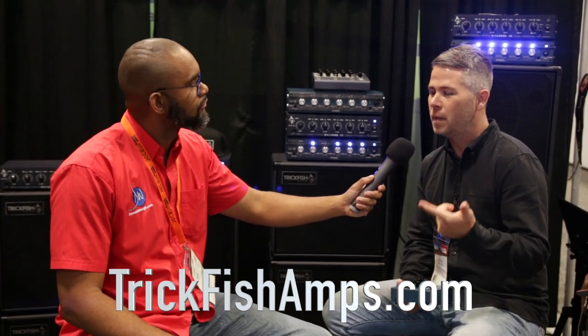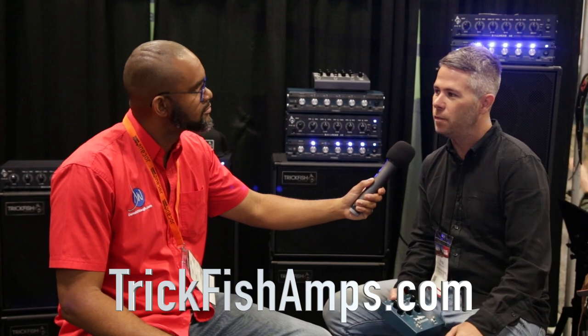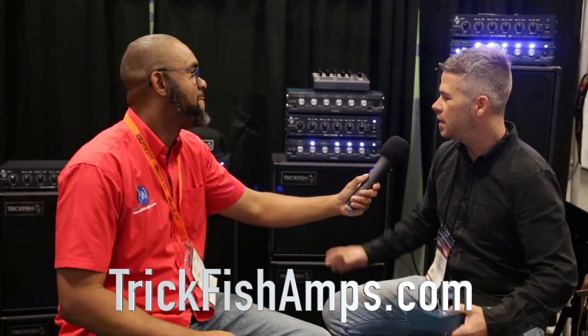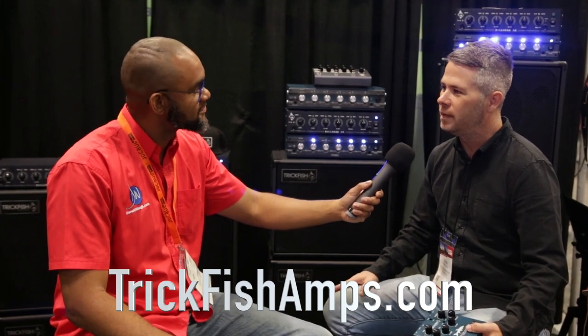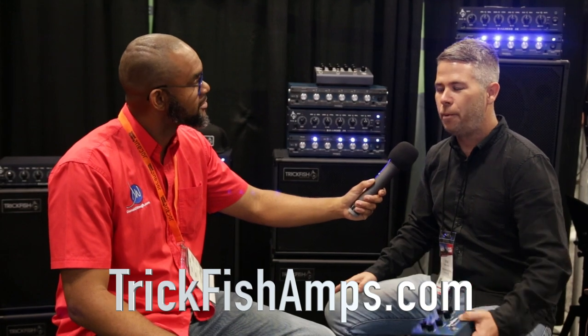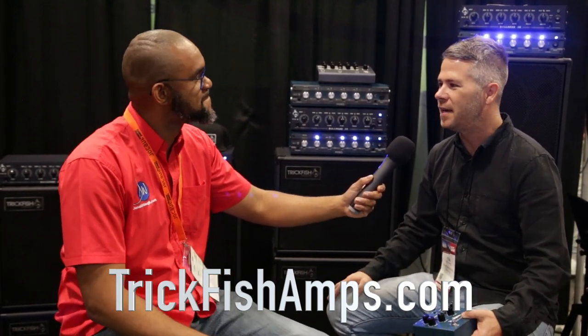You can find us on Facebook and Instagram, and our website at trickfishamps.com — you can buy directly from the store there. Everything's made in the U.S. We produce our cabinets not far from Nashville, up in Kentucky, and I do the amplifiers in Texas. I've got a partner out in L.A. and another in Ohio, so we're all over the country ready to take care of you.